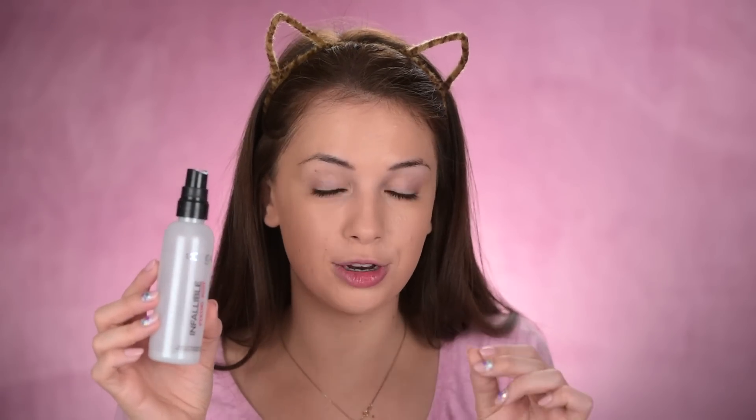Look at how glowing my skin looks — I love it. Now I'm gonna spray it with the L'Oreal Infallible Fixing Mist. If you use this, you really want to shake it super well before you spray it on your face, or else you'll end up with white dots all over your face. So make sure you shake it well.